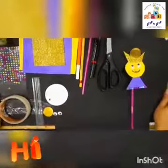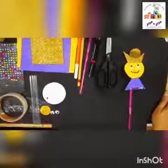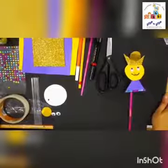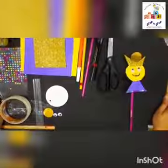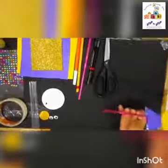Hello everyone, how are you all? I hope you're doing well at home. Welcome to your craft class. As you all know, Dussehra is approaching and we are going to make a craft of a Ravana.